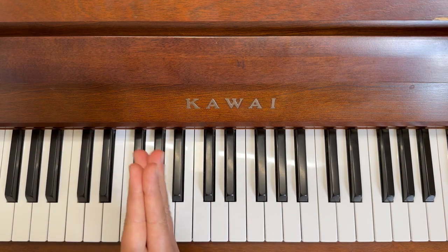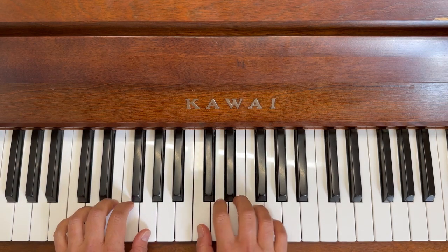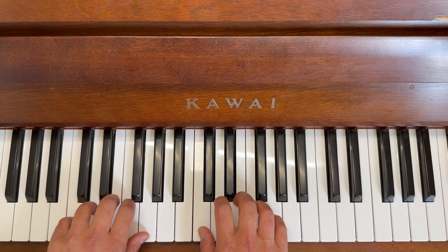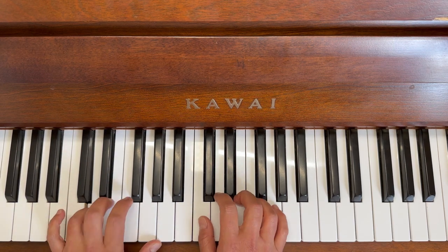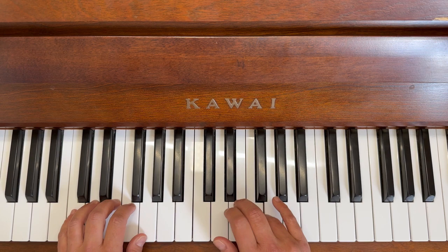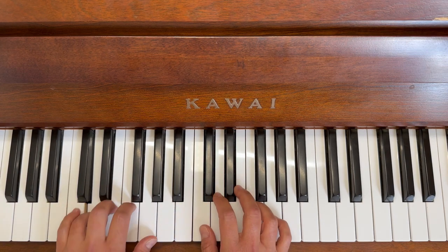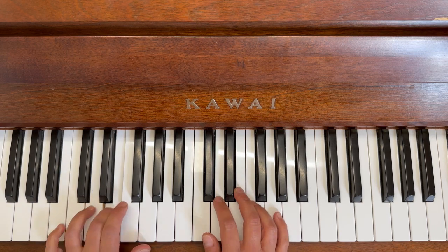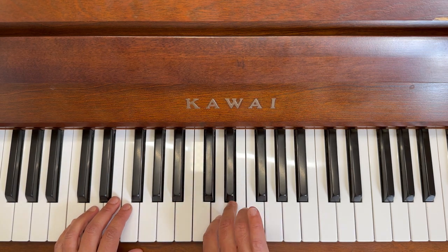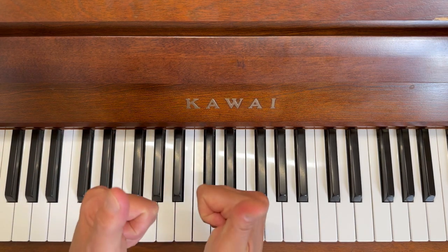Well done! We're going to do it just one more time with the finger numbers for those who need it, and then we're done. Left hand first, remember to do the repeat: five, four, three, four, three, two, and a long one. Five, four, three, two, three, two, and a long one. Repeat: five, four, three, four, three, two, and a long one. Five, four, three, two, three, two, and a long one. That was awesome — amazing, well done!